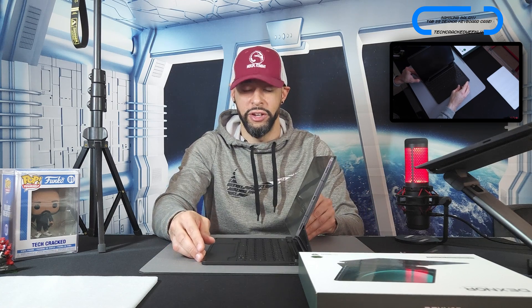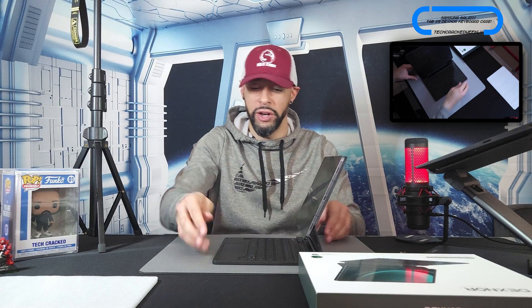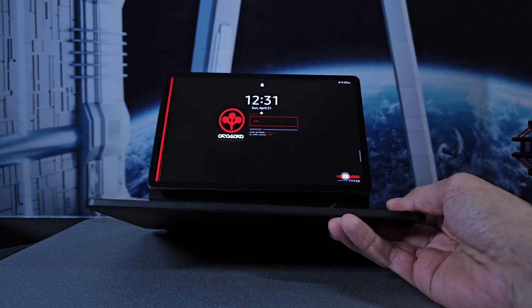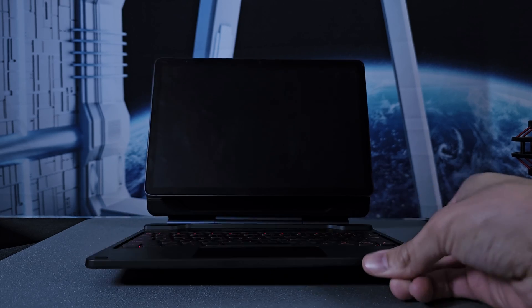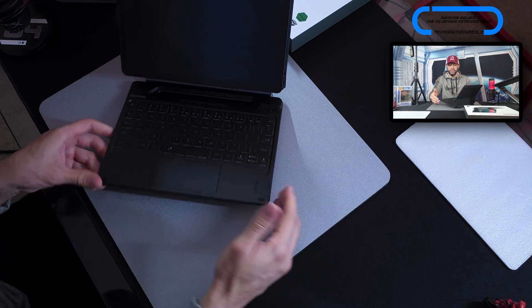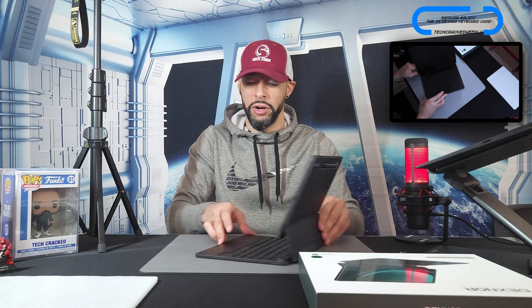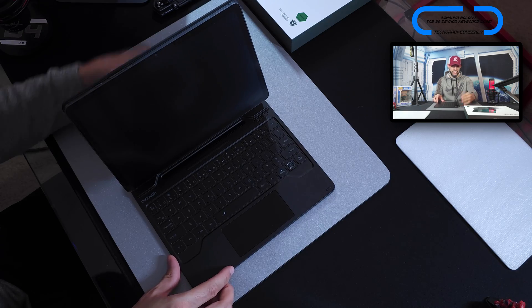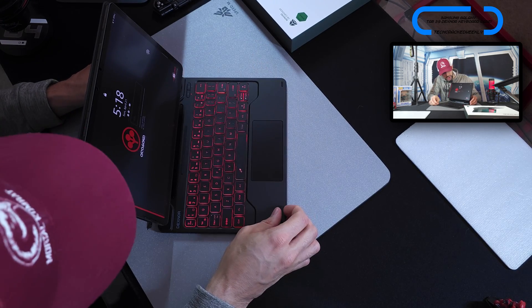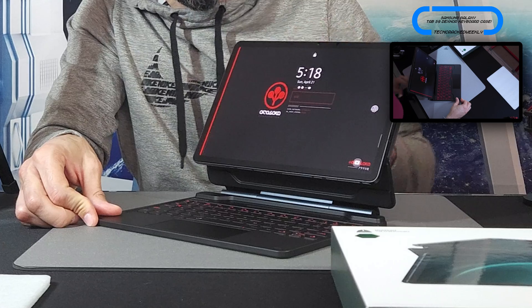There is noticeable flex in the keyboard area, so I recommend grabbing the whole kit with two hands for comfort and improved grip. Once attached, we get this floating cantilever design that looks really clean, minimal, modern, and futuristic. There's also supported sleep-wake functionality: closing the kit turns off the keyboard and display, and opening it turns them back on — really cool.